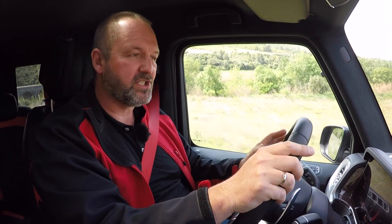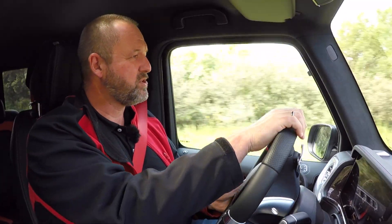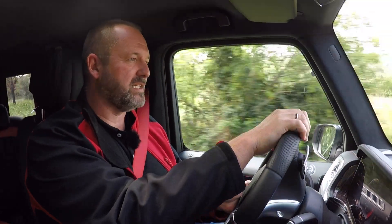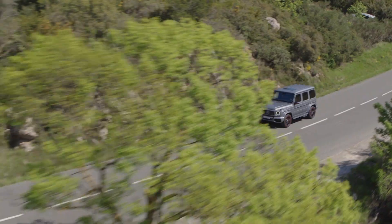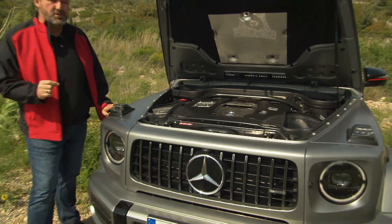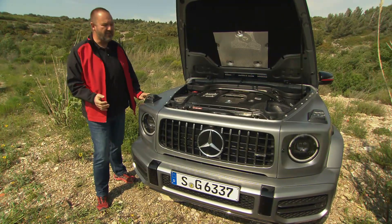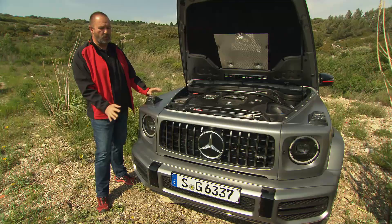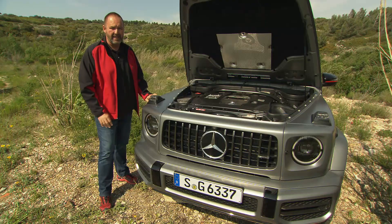One of the biggest advantages of the new G-Class compared to the predecessor is the steering, which is completely different. The old one was like driving an old lorry, but this one really feels like driving a standard vehicle on a standard road. When the G-Class first hit the market in 1979, the smallest engine Mercedes offered only produced 75 horsepower — nothing compared to what we drive today, especially in the G63 AMG.